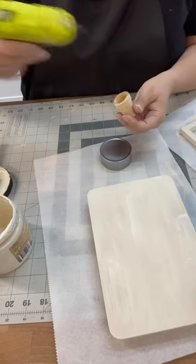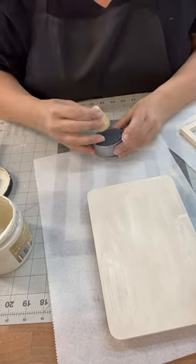Once we get everything painted and assembled, that's when I'll start doing the antiquing wax.